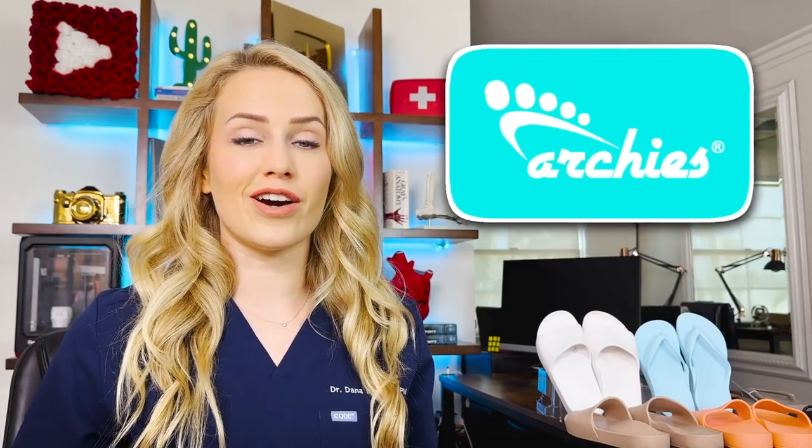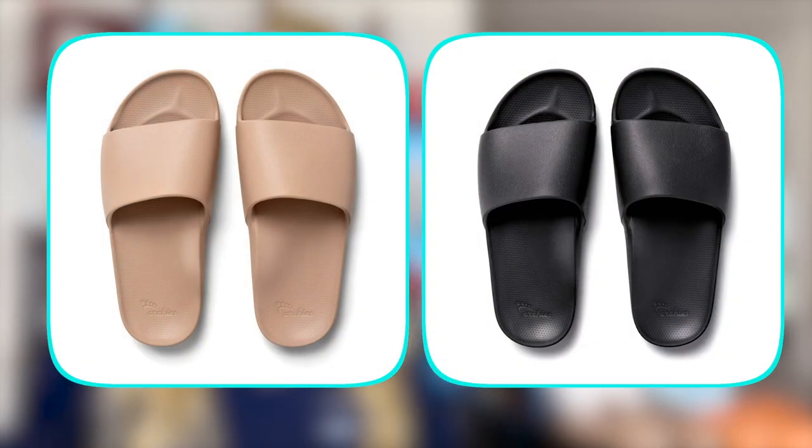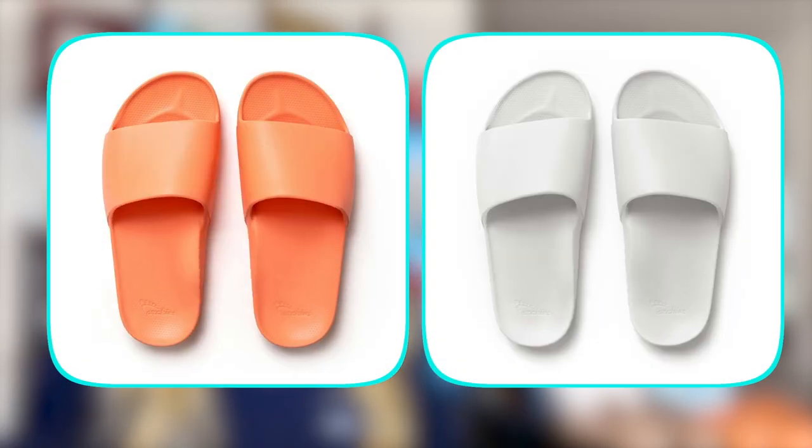They actually became well known for their arch support flip-flops, and this year they came out with a brand new product — arch support slides. They were actually kind enough to send me a bunch of pairs of both products, so for the past couple months I've been trying them out and I'm ready to talk about them.